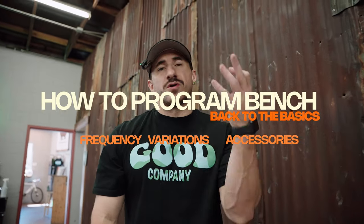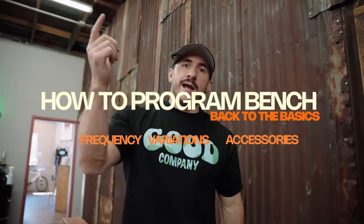What's up y'all, Sal and Mike. If you are having issues with your bench press and you want to hit a bench press PR, today's video is going to give you our three top tips in programming and how to build a big bench.